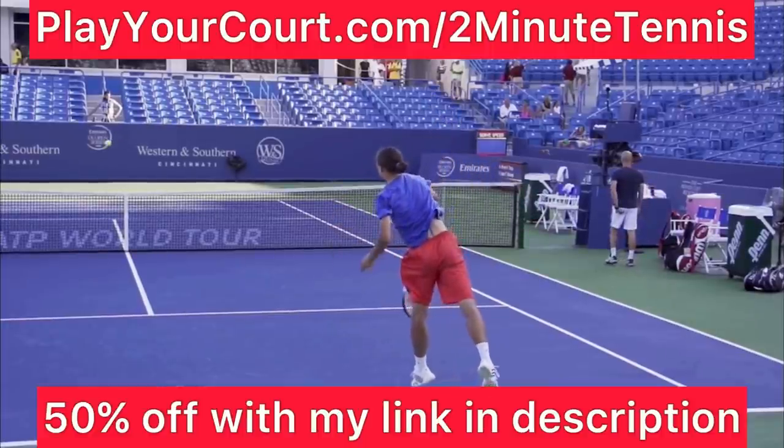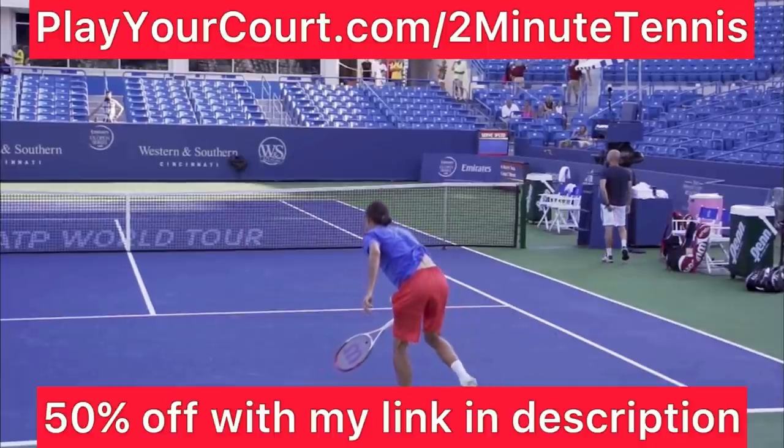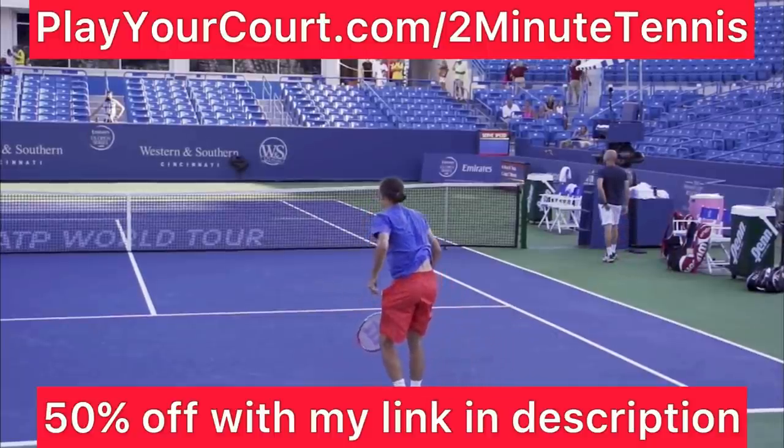This video is sponsored by PlayYourCourt.com. If you want to play more tennis and find people in your local area to compete against or practice with, use my link in the description: PlayYourCourt.com slash 2MinuteTennis.